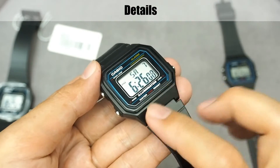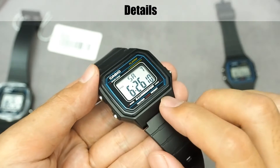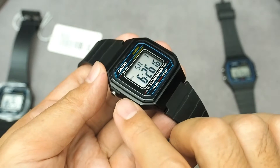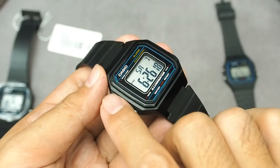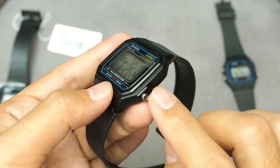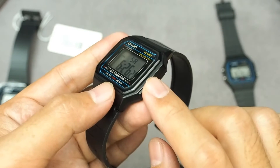Now let's look in more detail. The case or bezel is made of resin. The crystal is resin glass, so it's prone to scratches. On the left side there are two buttons: start-stop and mode. And on the right side there is one button: light.